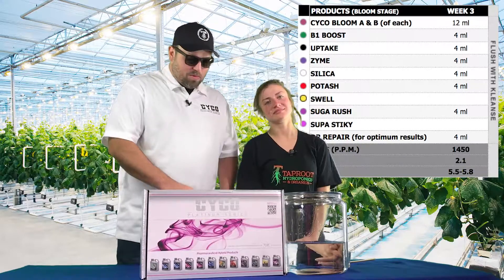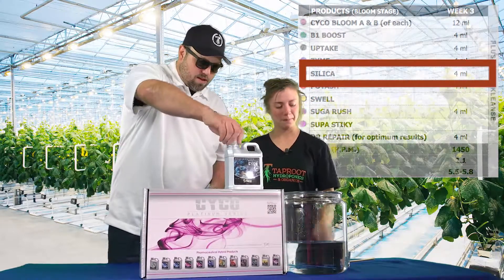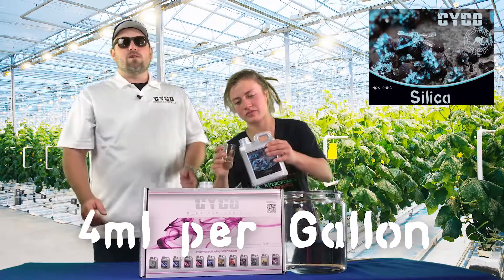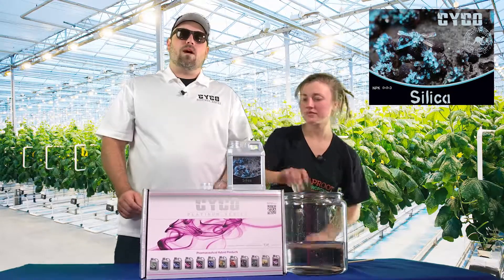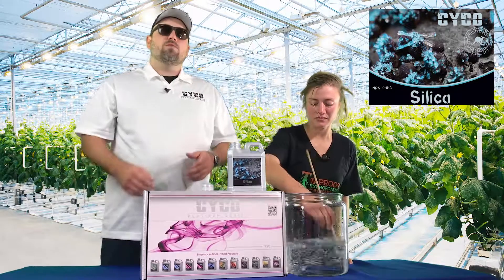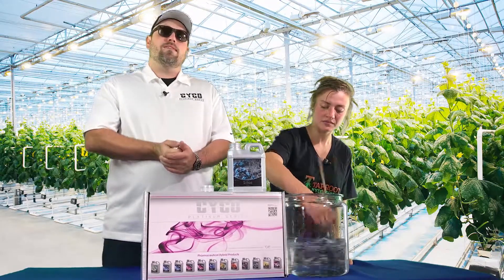So we're going to start out this week, as always, with our silica. We are going to run four mils per gallon to keep that plant strong and healthy. A lot of people don't know it, but silica will fight against bud rot that commonly happens later in flower, helping fight against those molds that will start inside your flowers.